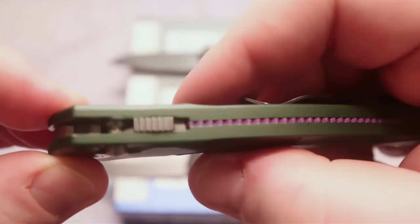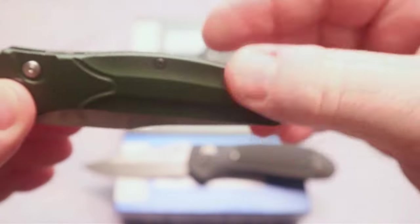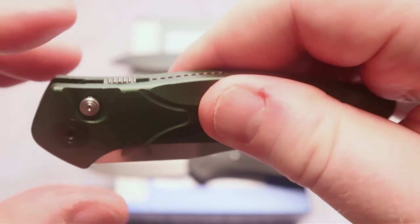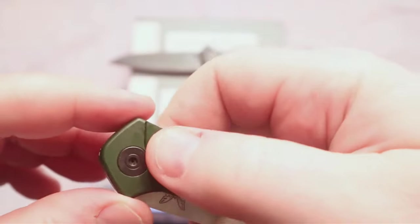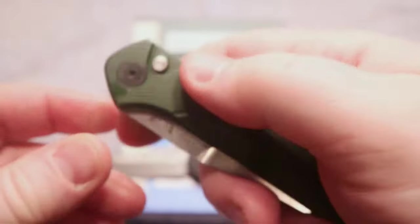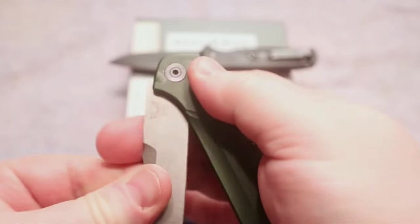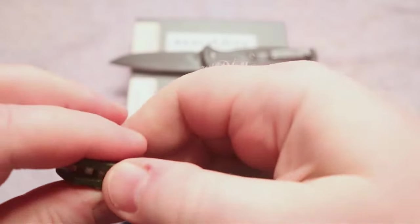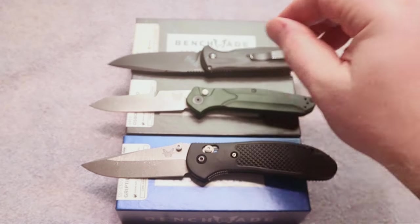Folding it back up, it does lock into place, and then there is a safety lock — you push that forward and it does not allow it to open. One thing you've got to be careful of is if you have an auto in your pocket: if you don't lock that safety, it can come open. I've actually had that happen to me a time or two — you put it in your pocket, that button gets pressed, and the blade tries to come open in your pocket. Getting it out you have to be careful not to cut yourself. Classic knife, classic design, and I am glad to have all three of them.